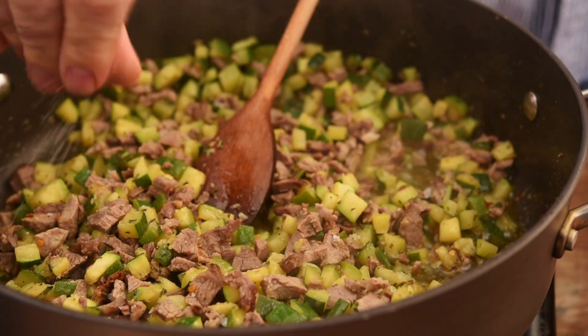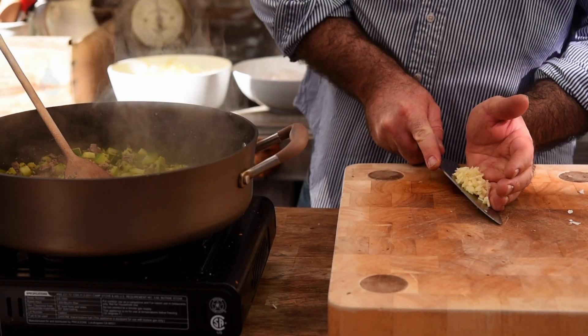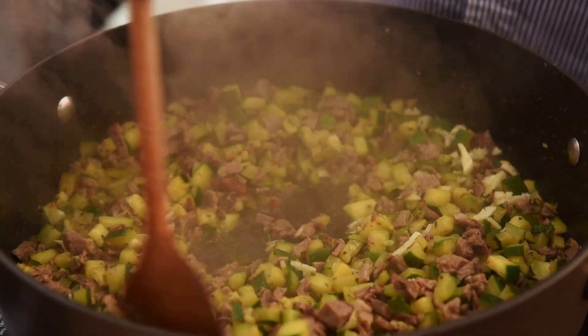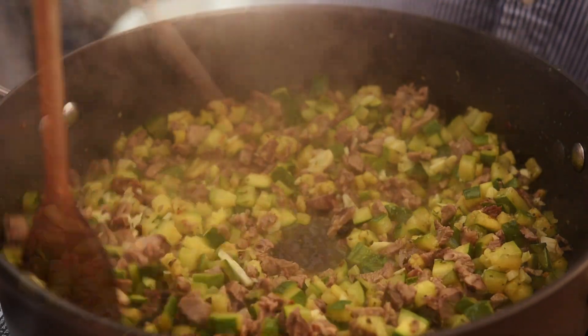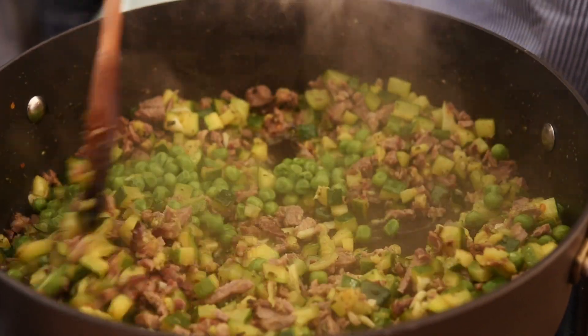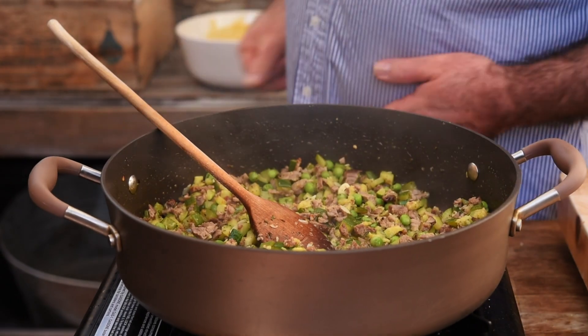We need a good pinch of salt and two big fat cloves of garlic — let's roughly chop them up. Get them in, mix it all together and let that cook for just another couple of minutes. I've also got some leftover peas so let's get them in as well. That all looks great so let's knock that off the heat.